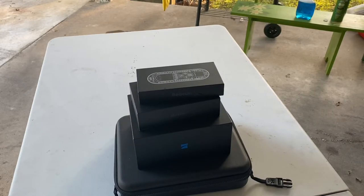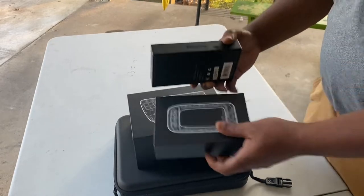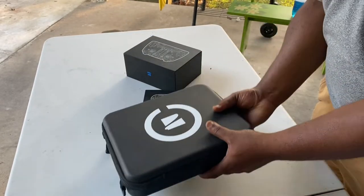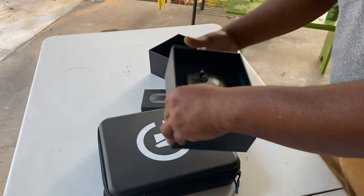Hey friends, welcome to Maverick Channel! Look what we have here — a new baby in the house. It is the Skydio 2. Yes, I have been waiting for this drone for quite a while, and let us get straight to it.